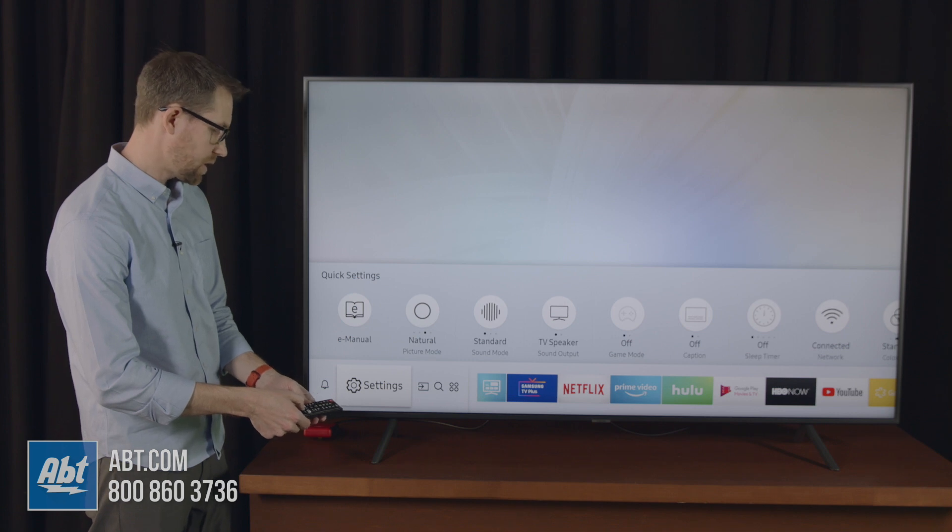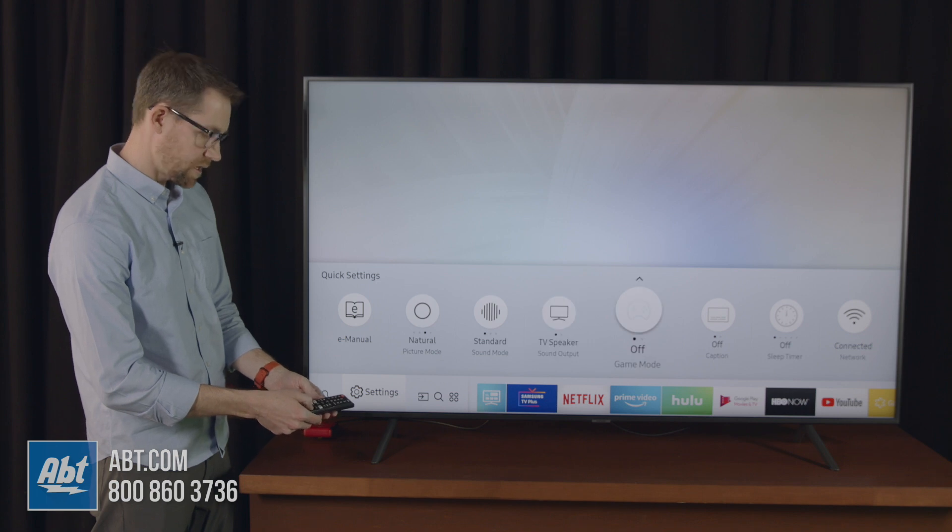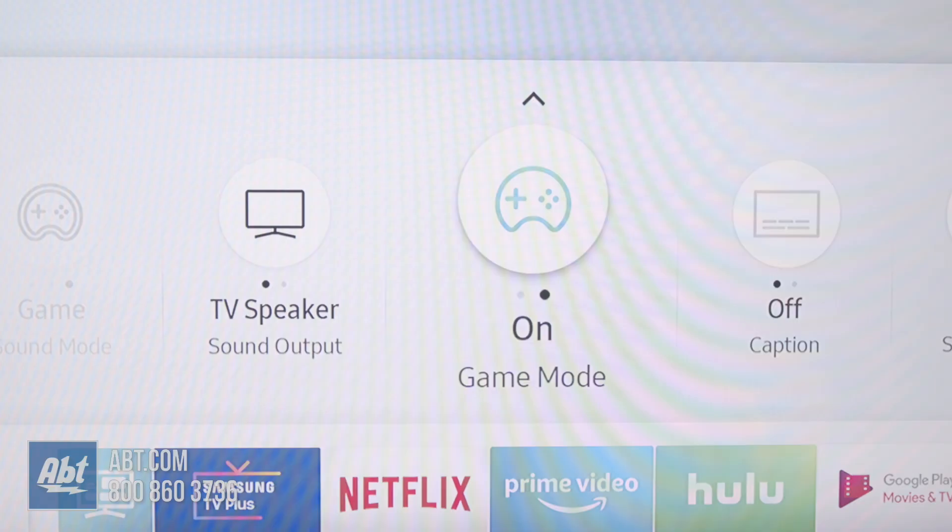to the left to where it says settings, then hit up, and then you're going to go back over to the right to where it says game mode, and hit your center button on your directional pad, and that's going to turn game mode on.